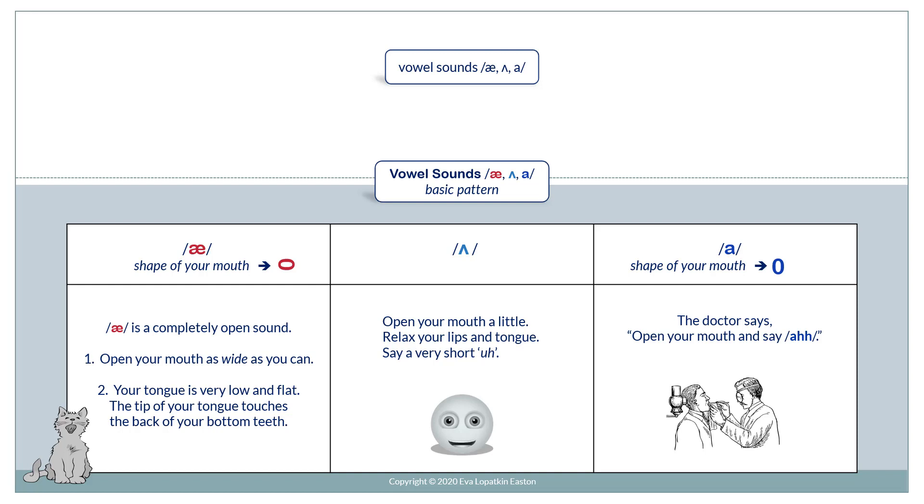Uh. Open your mouth a little. Relax your lips and tongue. Say a very short uh. The doctor says open your mouth and say ah.